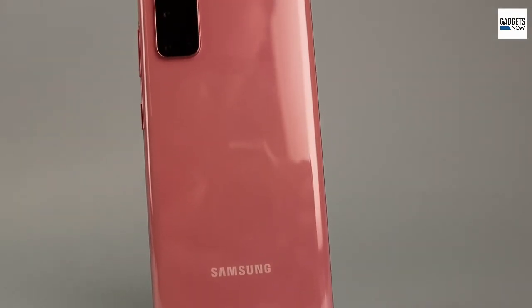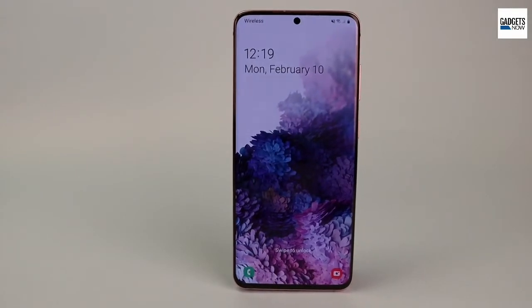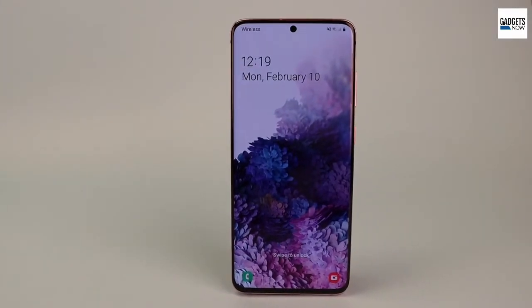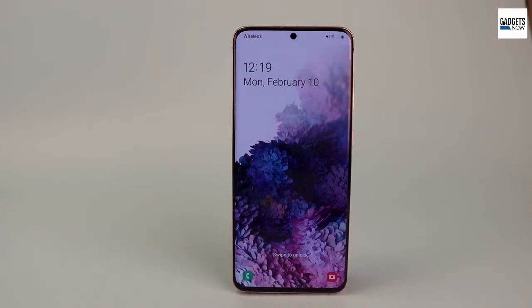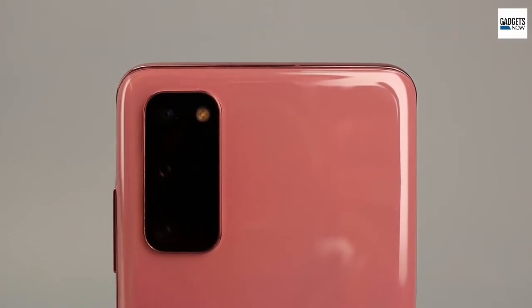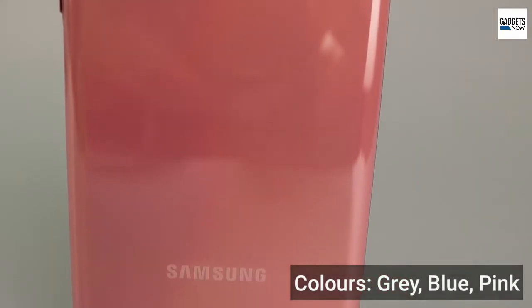Featuring an all-glass design, Samsung has opted for a punch-hole Infinity-O display with minimal bezels. The Galaxy S20 looks neat and feels premium to touch. It is sturdy and can be comfortably used with one hand. The Galaxy S20 comes in grey, blue, and pink colour options.